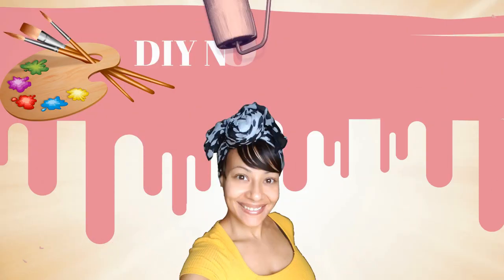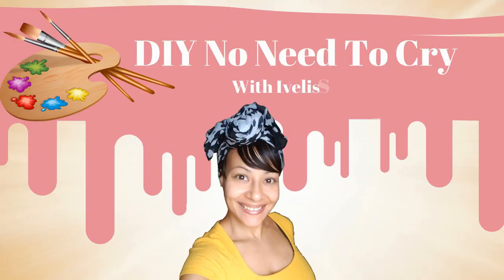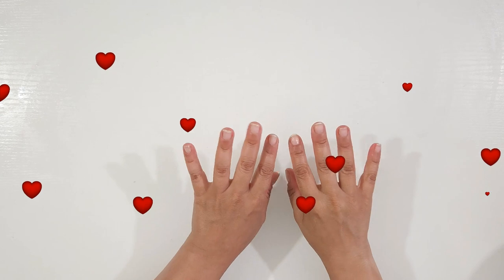Welcome back to DIY No Need to Cry with Ivelisse. Let's get started. Hi, my crafty fam, and if you're new to my channel, welcome!